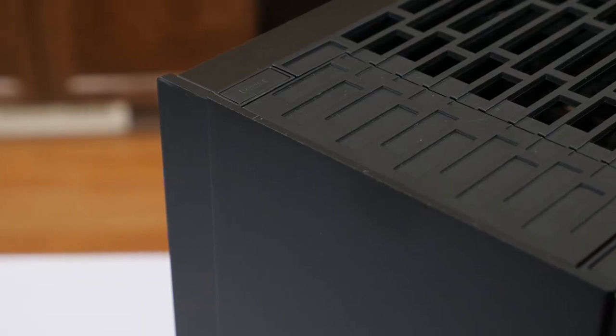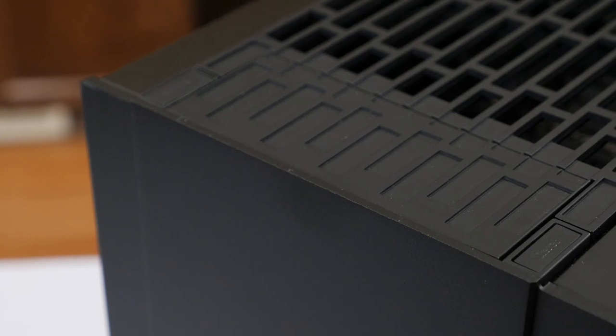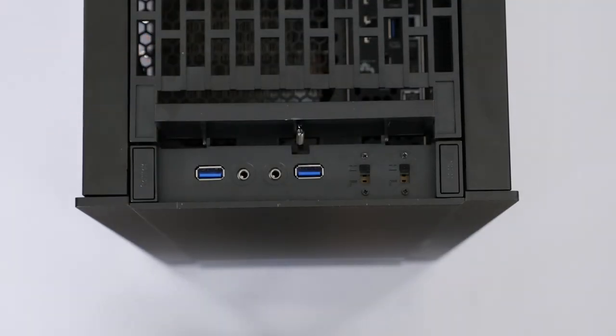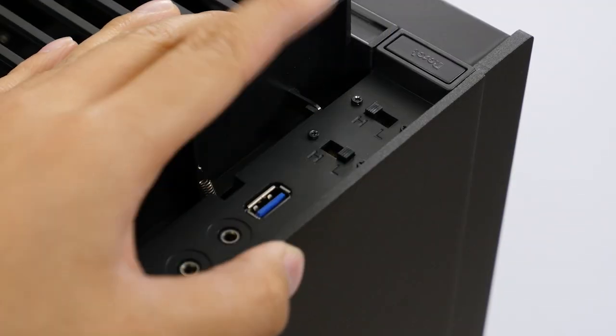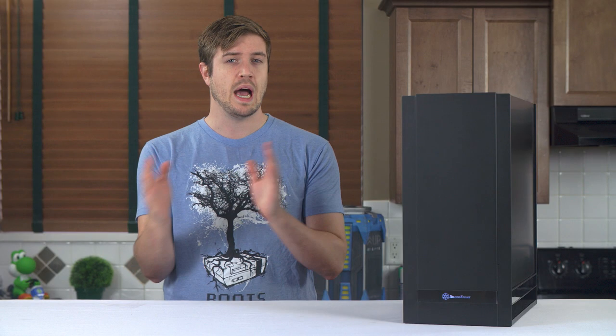At the front of the top of the case, we have a set of solid and satisfying power and reset buttons, which are on either side of a flip cover that hides the audio headers, dual USB 3.0 ports, and two fan switches which have high, medium, and low settings, despite only being labeled for high and low.